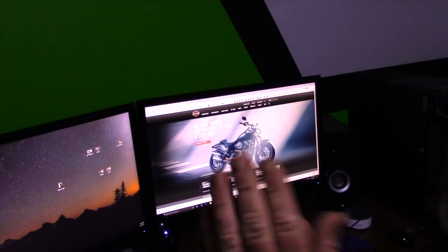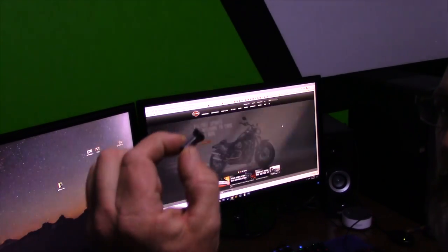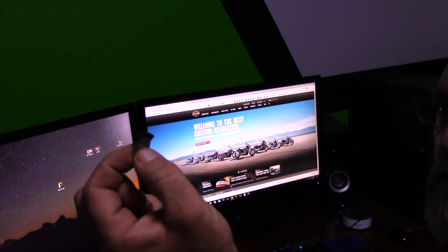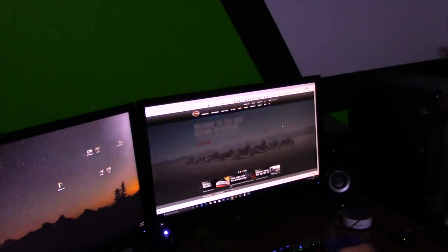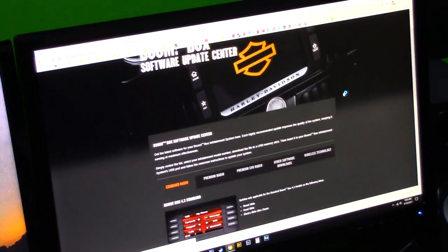Now we're at the computer. This is the little thumb drive — it's a nano thumb drive made by SanDisk, but you can use any thumb drive as long as it's bigger than eight gigabytes. Just plug that into your computer. Once it's plugged in, go to the HarleyDavidson.com website and click on Owners, then scroll down to Infotainment.